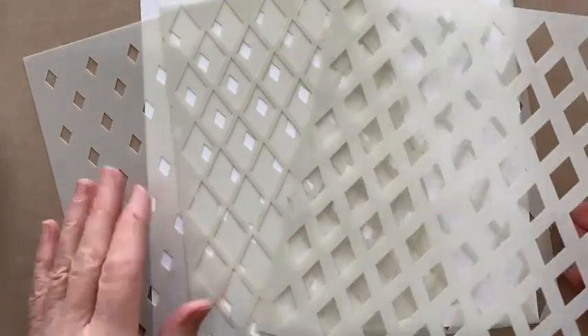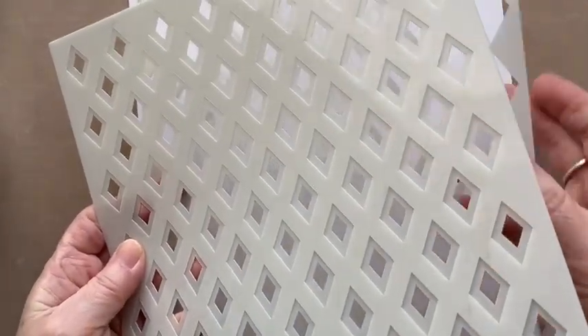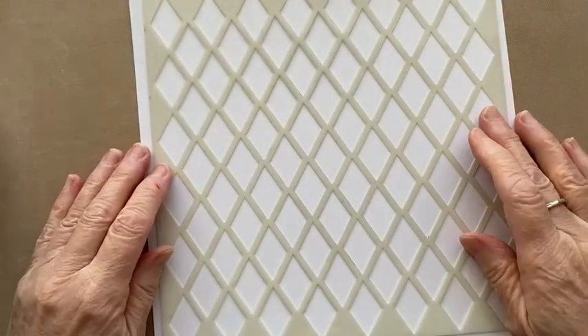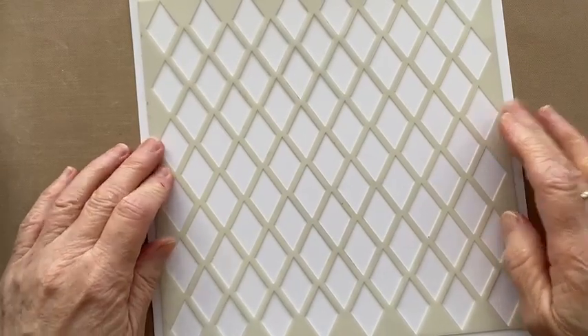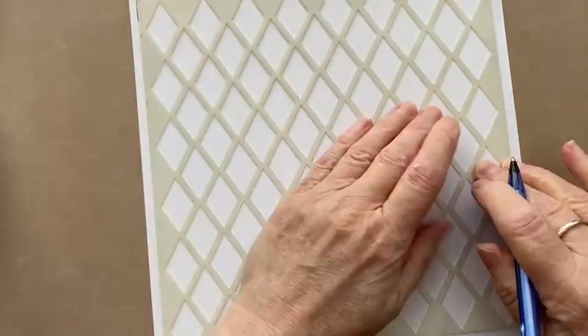Okay, so there are two techniques with layering stencils. A few years back, Sentimentally Yours brought out some layering stencils. I haven't got any in stock but I know a lot of you have bought them, so I thought we'd have a reminder of how they work. Each set — there were stars, diamonds, and circles — three sets all eight by eight, and each set had three stencils. They all work together and stack up. You can use them with mediums, but we're just going to use them with inks.